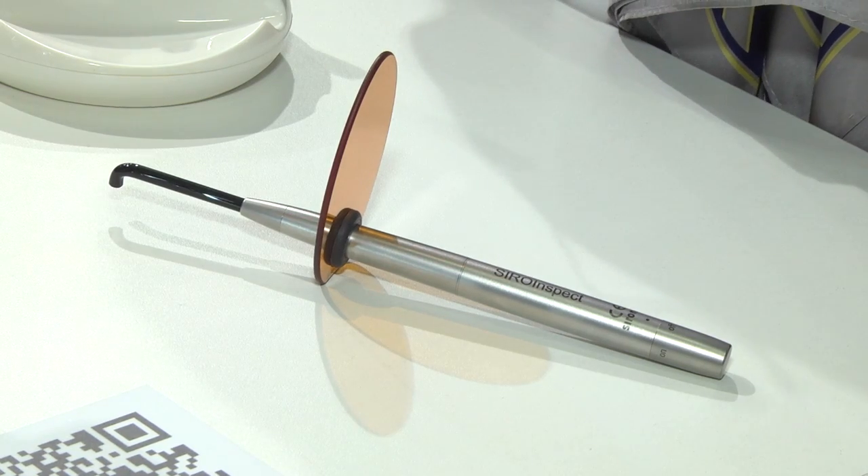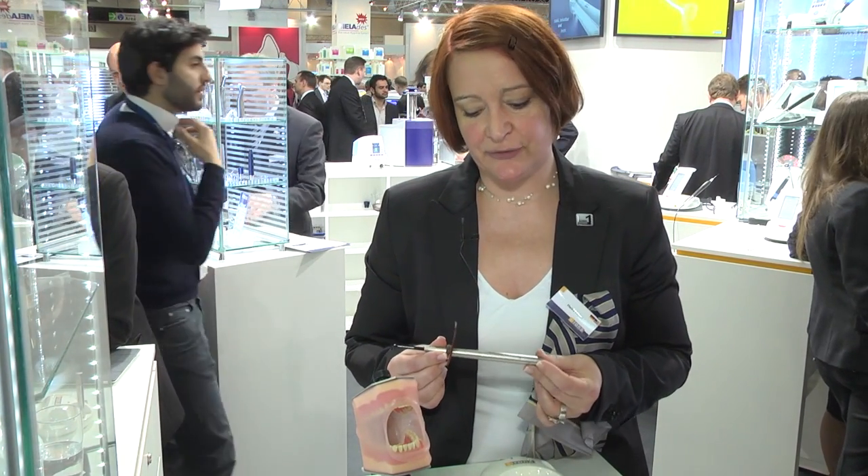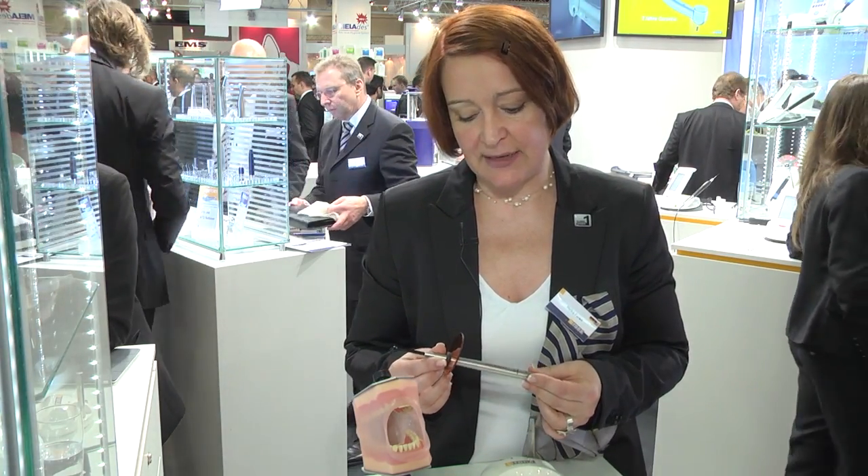Welcome to Xerona Dental at the booth at the IDS. My name is Heike Forel, and I'm the product manager for XeroInspect. XeroInspect is our new product to help you find caries in the cavity, and to give you information on when to stop excavating or when you can start to fit an inlay, for example.